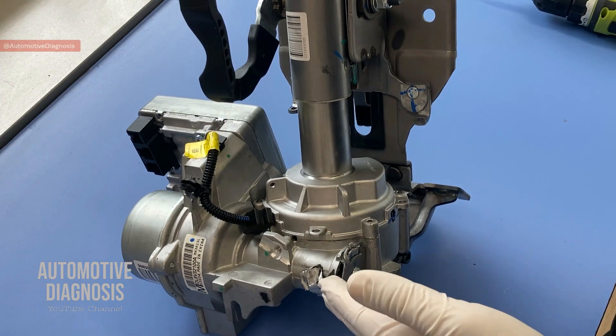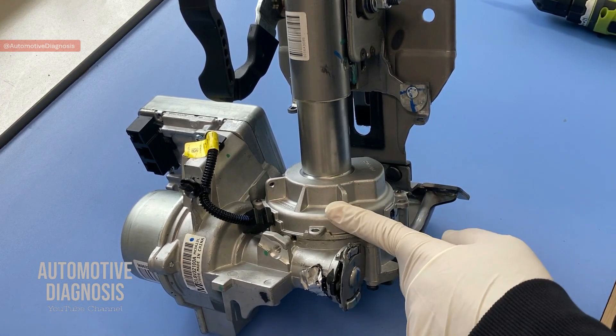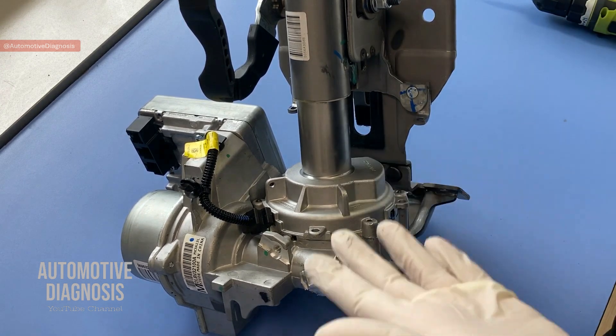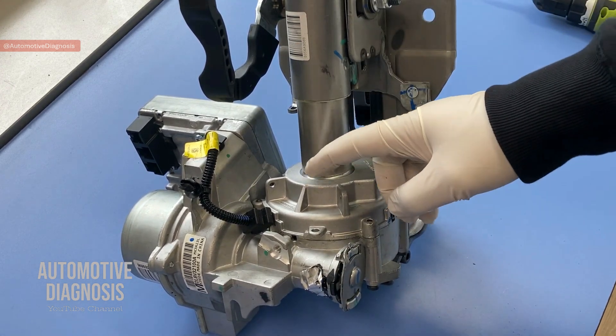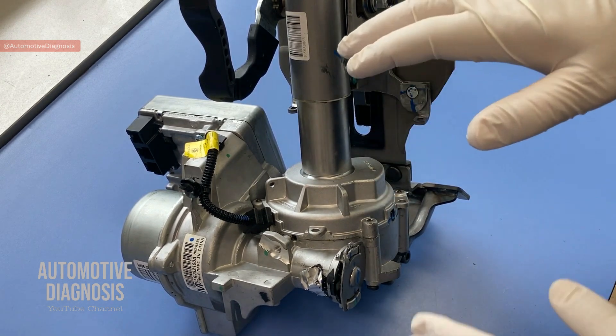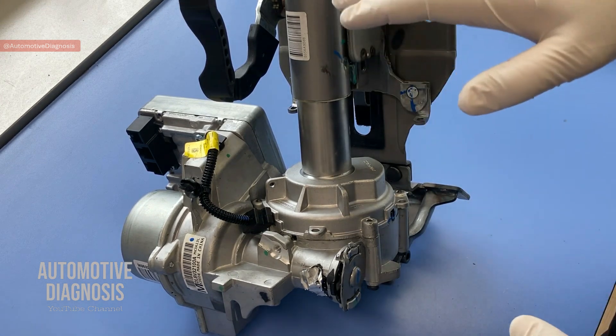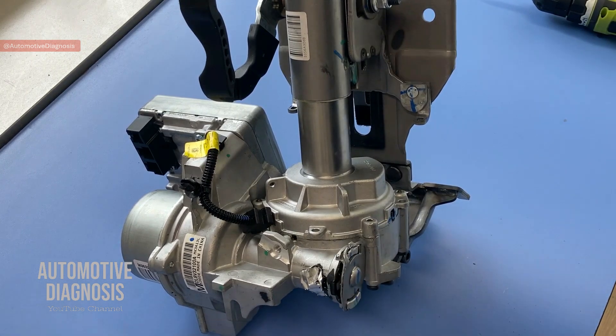So this is the electric power steering mechanism. First of all, when you have electric power steering — I'm going to refer to it as EPS from now on — when you have EPS on a car, it means you don't have hydraulic anymore. You don't have steering fluid, you don't have the pump, so everything is eliminated and you have an electrical mechanism instead.